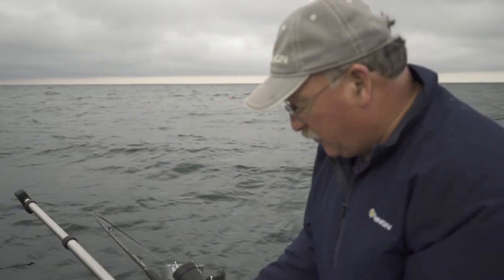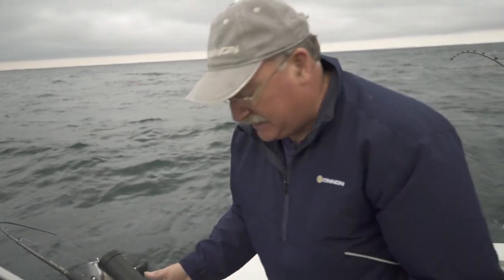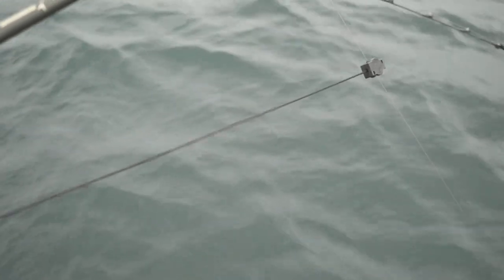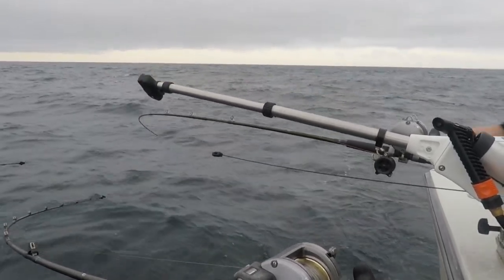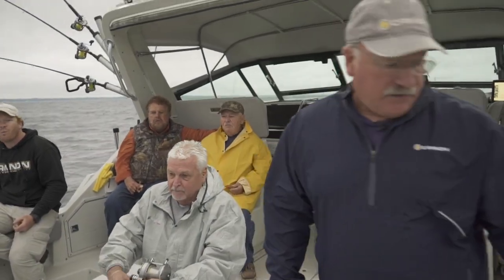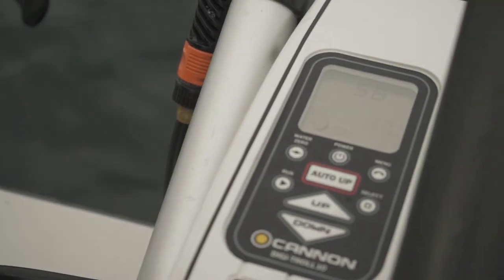When you're running real deep and setting the rigger, we like to keep the wire against the boat with our retro ease. That lets us keep it here and out of the way while we're first going down, then once we get it down there a ways, we release it out to its position. Another thing I love about the Cannon Digitroll is you just touch the up button and up it comes — you don't have to worry about it. When you're ready to reset, the rigger's sitting right there waiting for you.